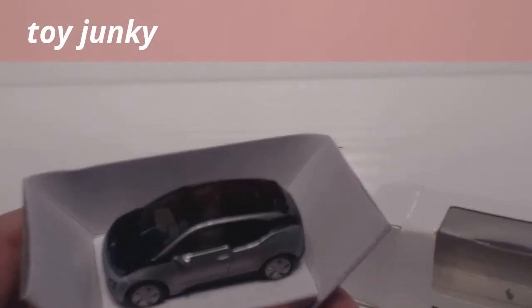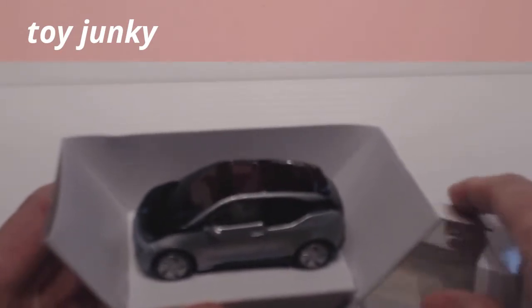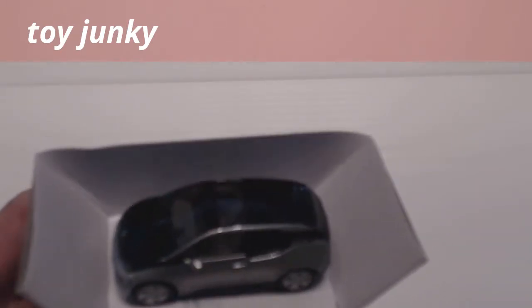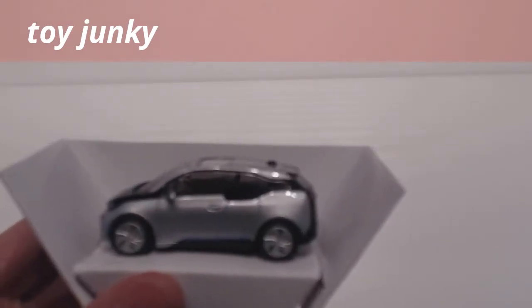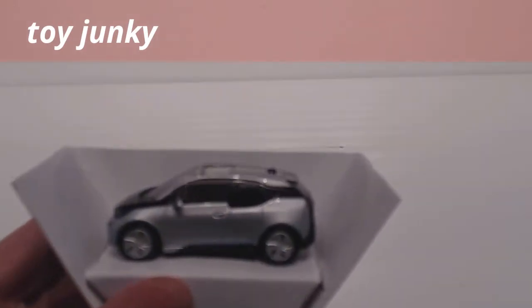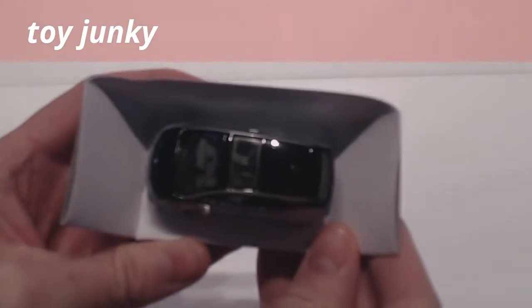First glance at it — quality is really, really good. All the colours are obviously the genuine colour for the car, as it's made by BMW. You can see the black, and it's a really glossy black which is exactly the same as you would get on the real car.